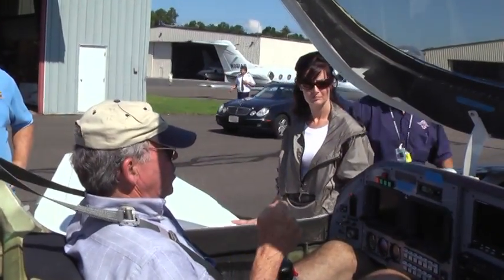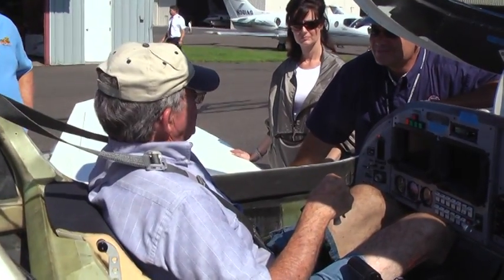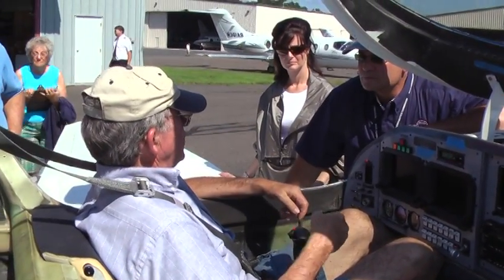The rudder trim where it's set now is good for the takeoff. And I didn't bother it because I was flying under 140 knots for the gear.